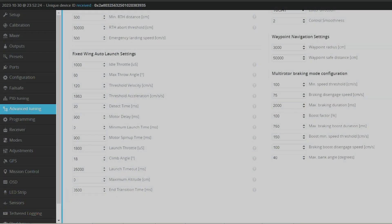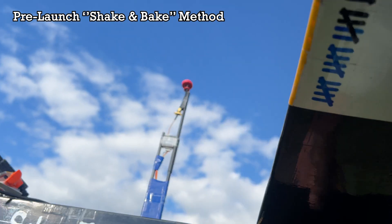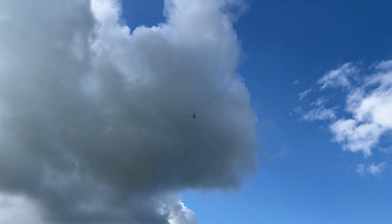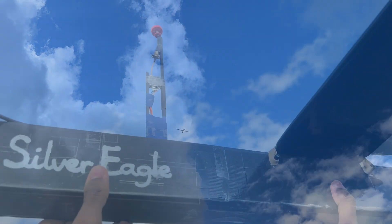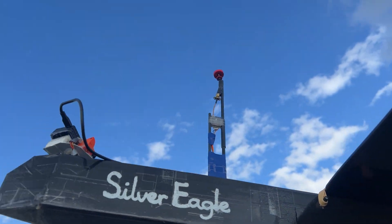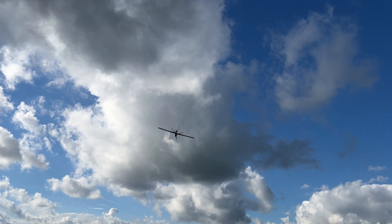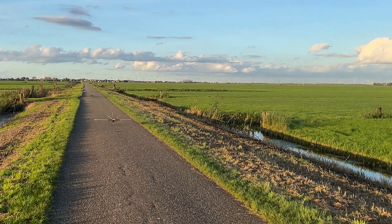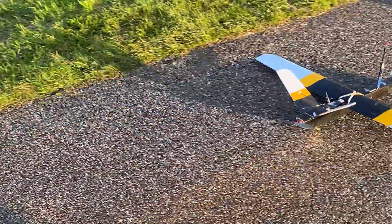Here are the settings, addressing the threshold velocity first. This velocity is what the flight controller uses to kickstart the motor from its idle throttle to its launch throttle after detecting it. I've set it to 120 centimeters a second, or just 1.2 meters a second, which is close to the minimum of 100 centimeters a second. This value has been set this low to ensure the velocity detection after a throw.